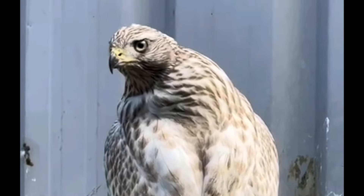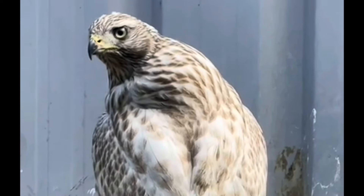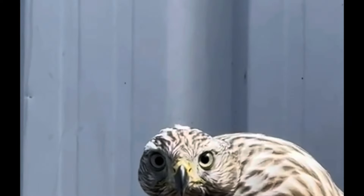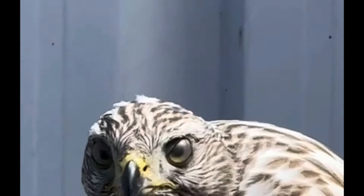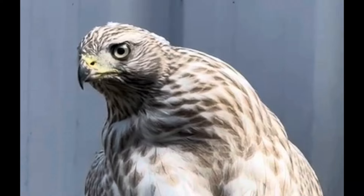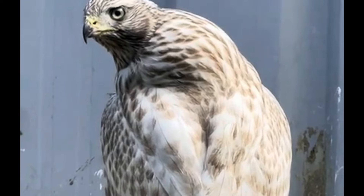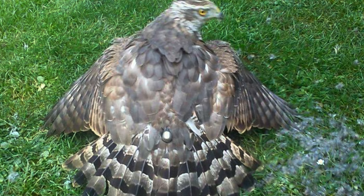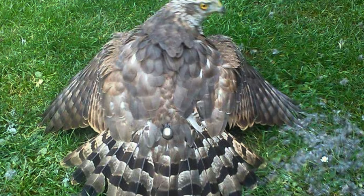Are you going to hood that bird to make it easier to take home? If you are going to hood it, have at least two hoods in slightly different sizes. They're like well-fitted tailor-made shoes — just because you've got the hood for the right species and right size bird doesn't mean that hood will fit. And if it's too tight, you really can't travel it hooded.